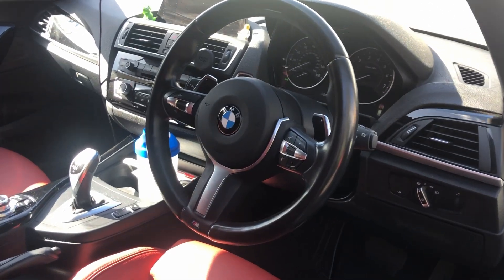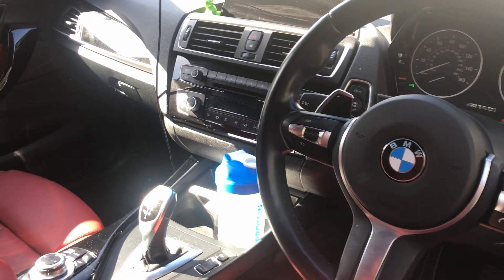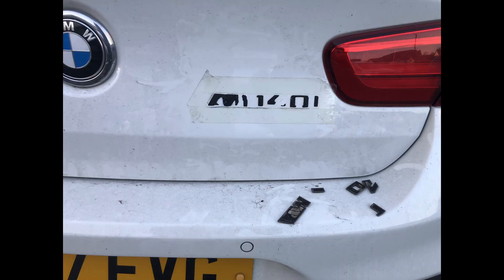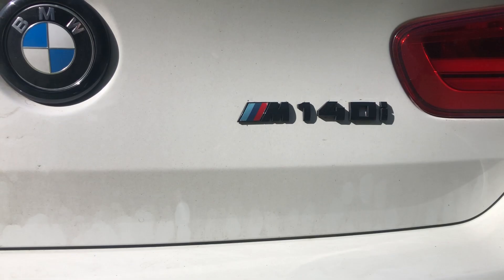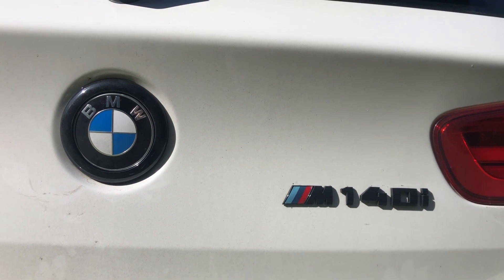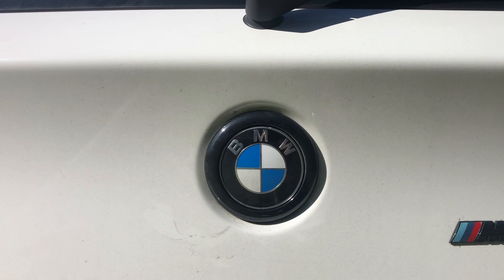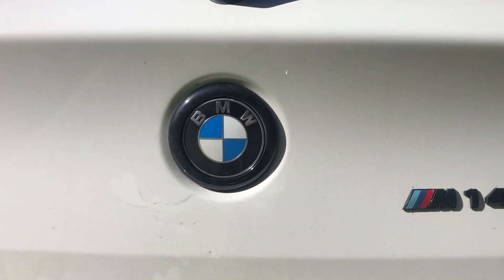Let's jump into the mods carried out on the car so far. Starting off with de-chroming — I took the chrome away from the BMW emblem and the M140i badge and swapped it out with a matte black finish for both. It looks so much cleaner, especially with the contrast from the white and the black.